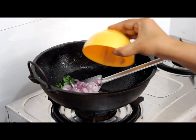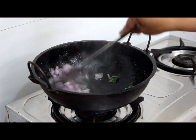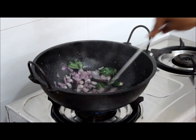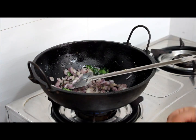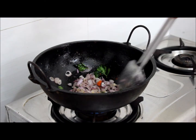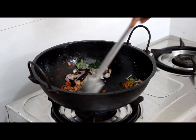Add chopped shallots and small onion. Add half teaspoon of turmeric powder and 1 teaspoon of chilli powder. Mix well and cook for 5 minutes.